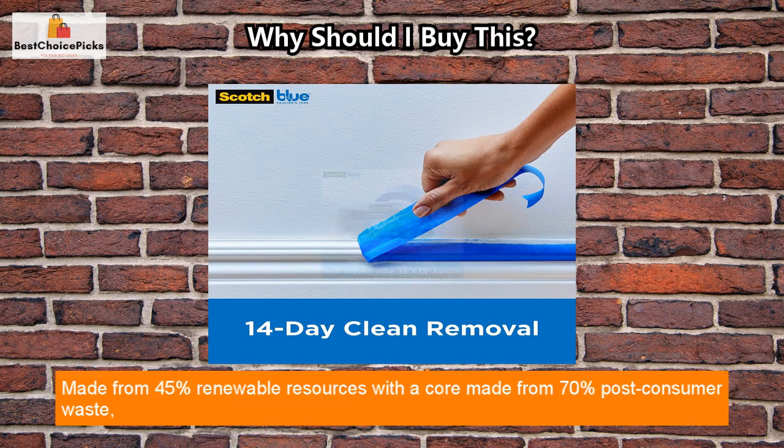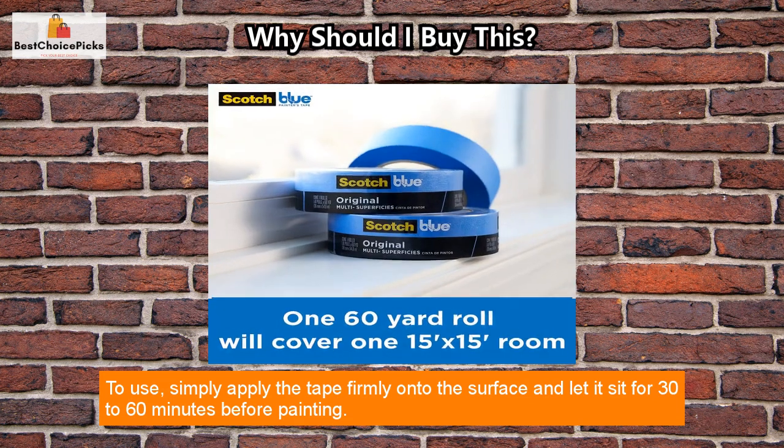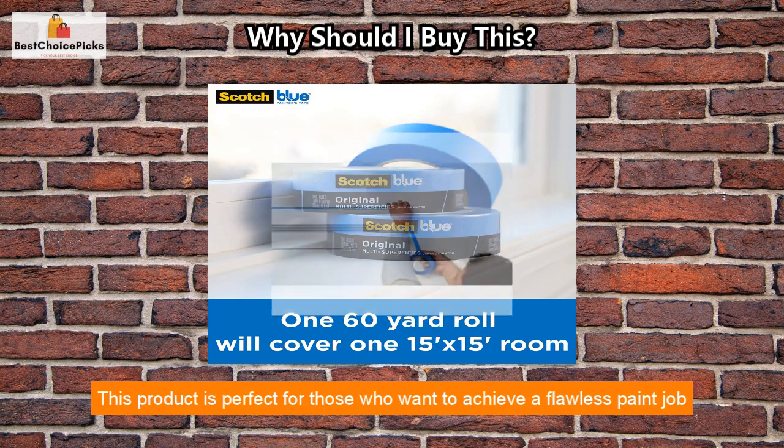Made from 45% renewable resources with a core made from 70% post-consumer waste, this solvent-free tape is also environmentally friendly. To use, simply apply the tape firmly onto the surface and let it sit for 30 to 60 minutes before painting.